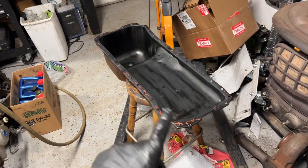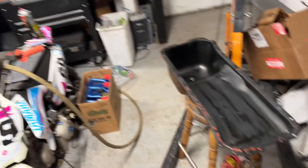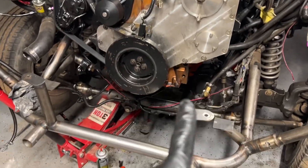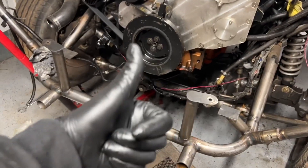Getting the bottom end put back together — got some RTV, a fresh gasket, got it all lathered up, gasket on, and she's set in place.